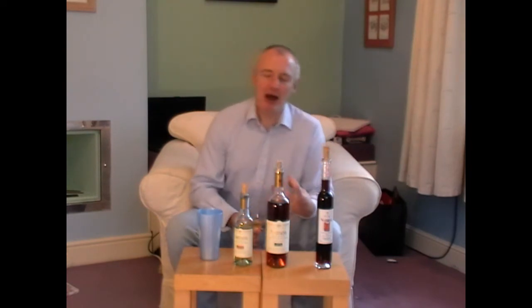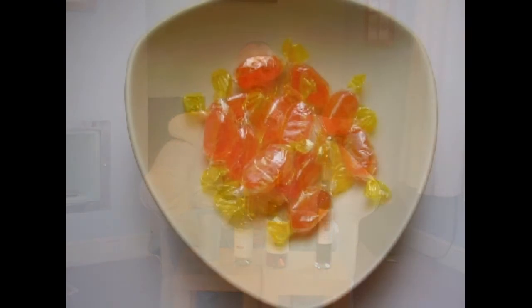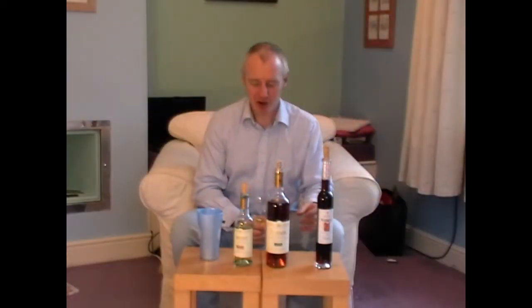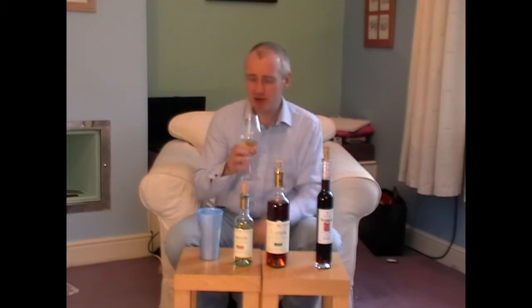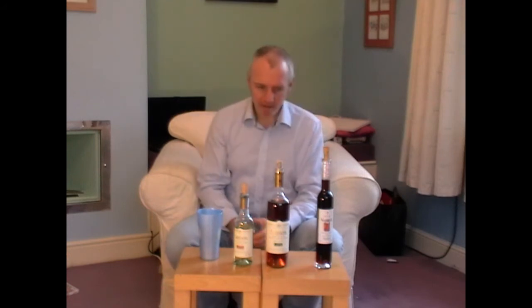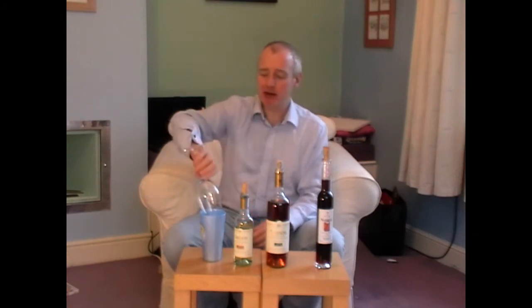Barley sugar — now, barley sugar means something if you're in the UK. If you're not, if you ever see these little orange sweets, sometimes they used to sell them in chemists. I don't know what the life-giving or health properties were of something that was basically 100% sugar, but it's got this really lush barley sugar edge here. Bit of citrus, bit of orange peel in there too. Mmm. That would shame quite a lot of Muscat de Beaumes-de-Venise.